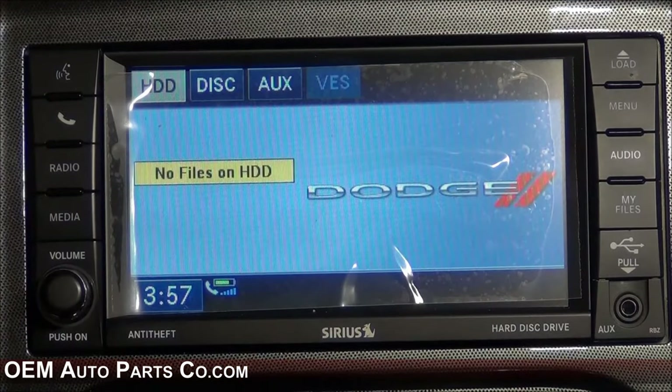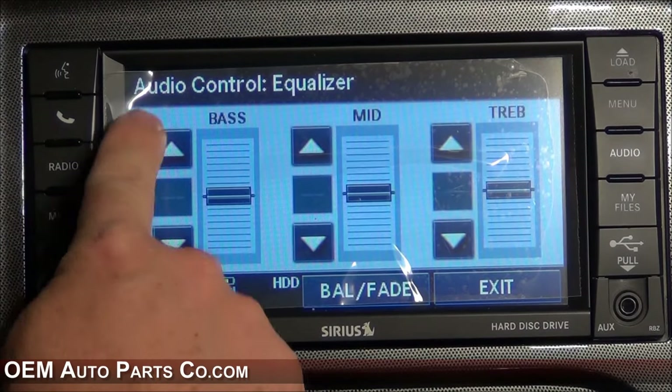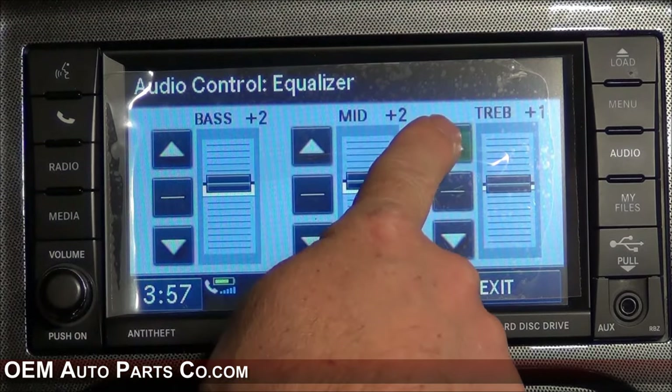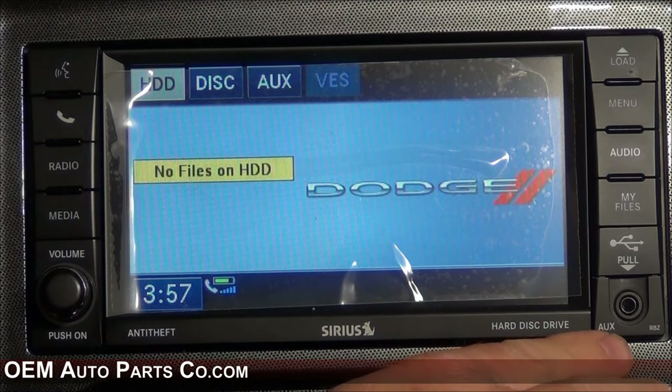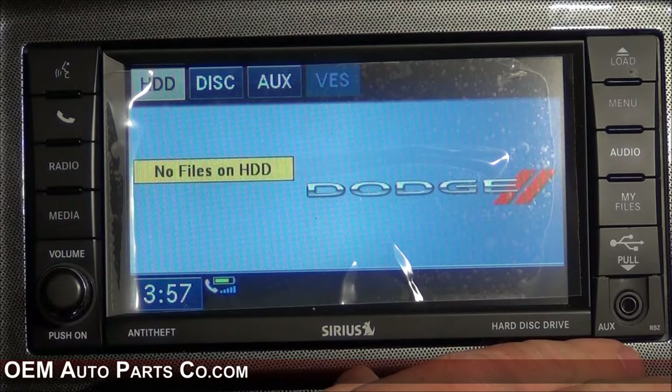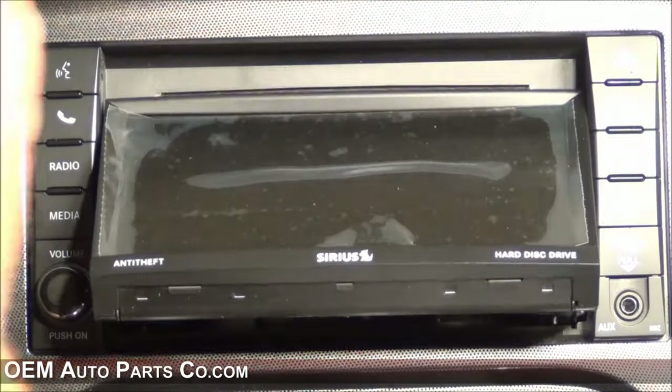Adjust the equalizer settings by pressing the audio hard key and the equalizer soft key. You can adjust it accordingly. The RBZ also features a CD-DVD player behind the screen. To access it, just press the load button and insert your disc.